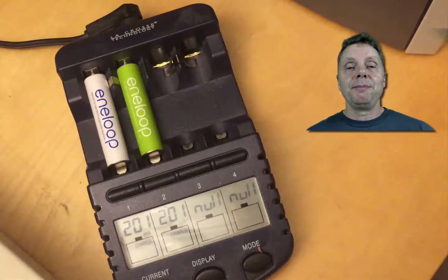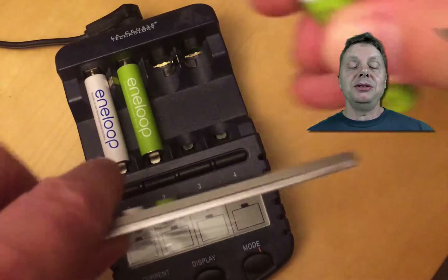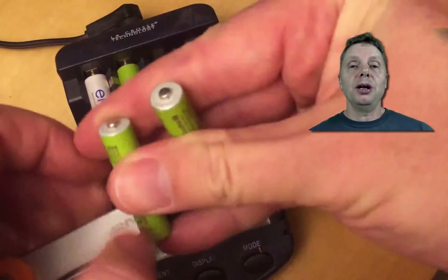You can either charge it with an external charger that doesn't have the problem, just a little bit, for the LaCrosse charger to pick it up. Or, if one of the batteries in the set is not quite as empty as the one it refuses to charge, you can use that battery to charge the empty one just enough to make the LaCrosse charger pick up on it.